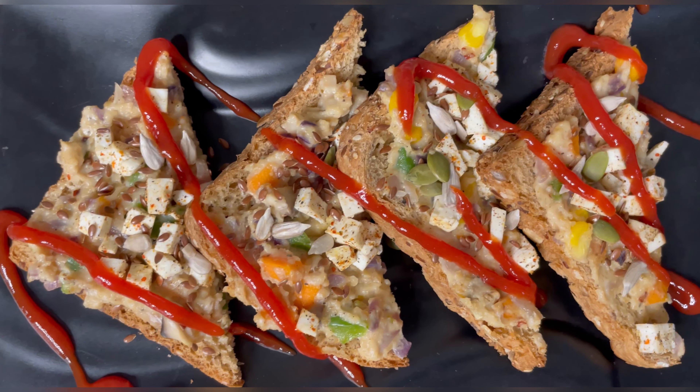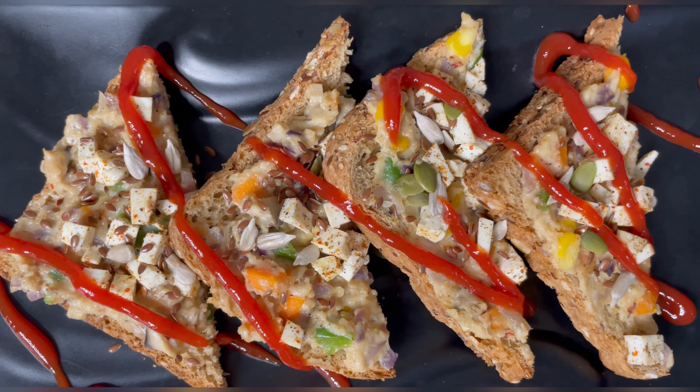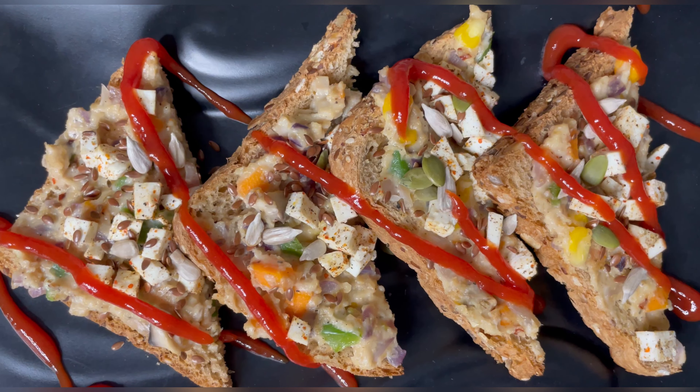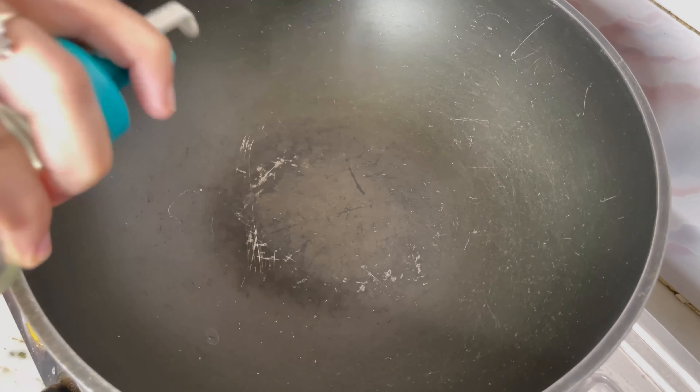Hi guys, welcome to Healthy Eats. Today we are making this very healthy and quick recipe of oats toasty. Try this pizza alternative to satiate the pizza craving during your fat loss journey. So let's get started.